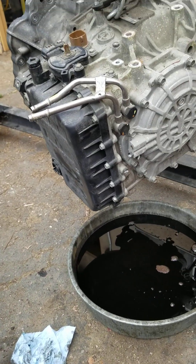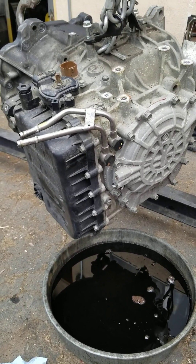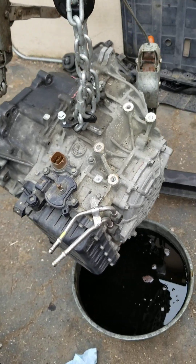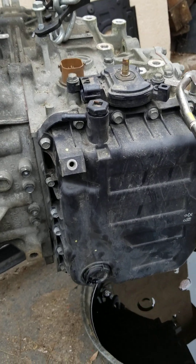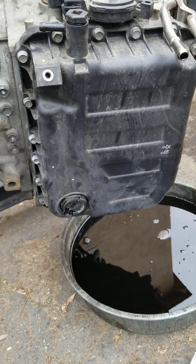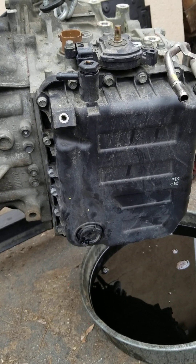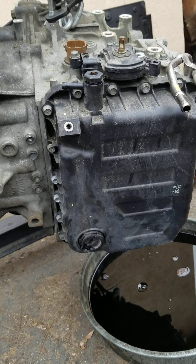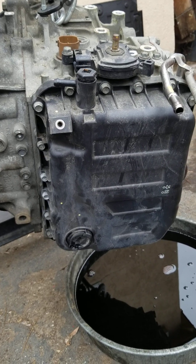This right here is considered a maintenance-free sealed transmission — there is no dipstick. However, if you have done any work on third members, which would be the rear ends of cars, you'll notice that there's a drain plug on the bottom and then there's a fill plug that is up higher. This is similar to something like that.